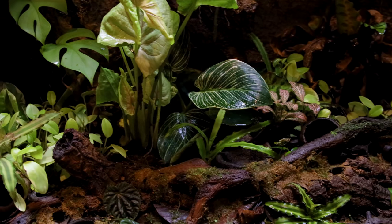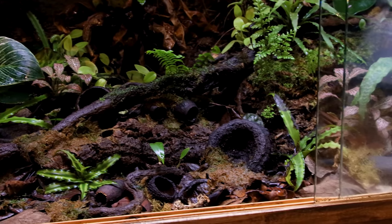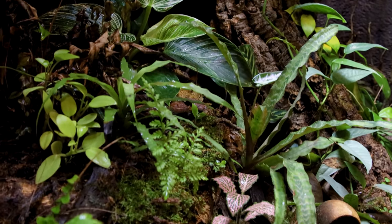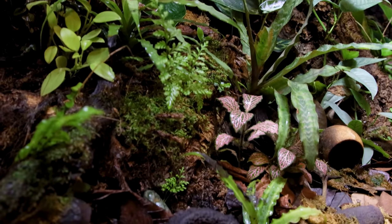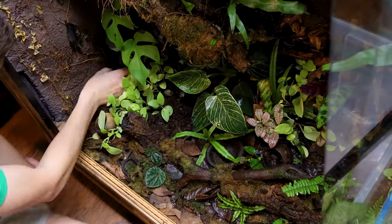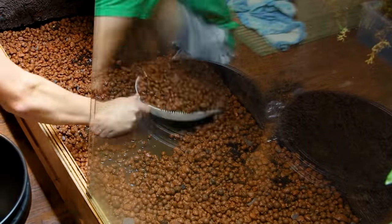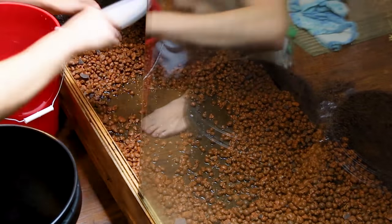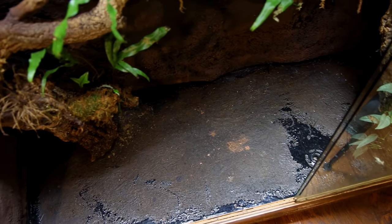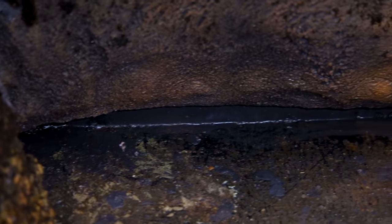Unfortunately I'm going to have to take everything out of the bottom. It's going to be annoying, but it's good that this didn't happen two or three years from now when everything would be a lot more established. Even a few months after construction everything is still getting acclimated, so in a way it's more of an annoyance than a big deal. I get this all cleaned out and dried off, which means I can apply the epoxy — quite the process. I was cringing the whole time. I'll talk a little bit about that, but I've got to get this resealed.